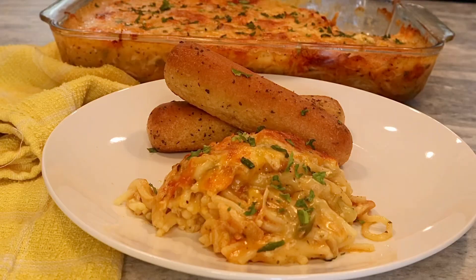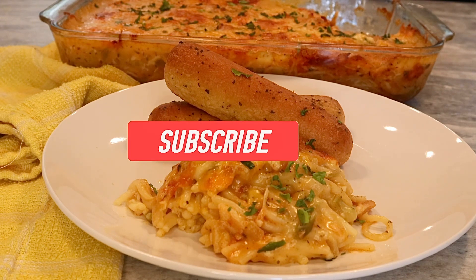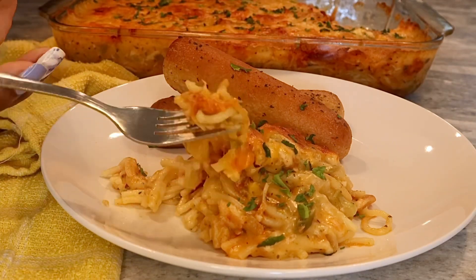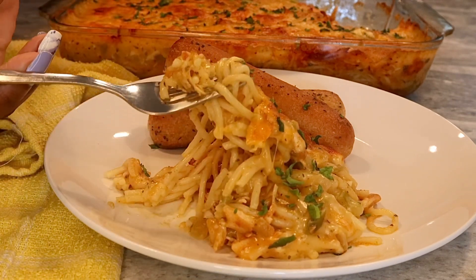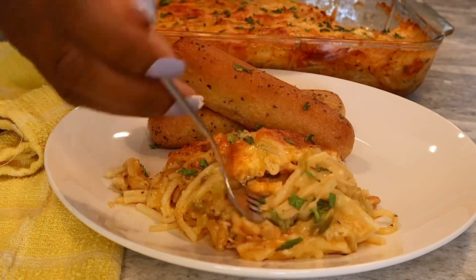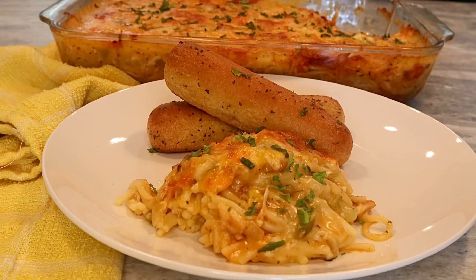I hope you guys enjoyed this video and give this amazing recipe a try! If you want to cook with us, all you have to do is hit that subscribe button to support your girl and join our foodie family. Don't forget to also turn on your post notification bell so you're notified every time I upload a new recipe. Leave me a comment below, give this video a big thumbs up so I know you're here — I love you guys and I'll talk to you in my next video, bye!